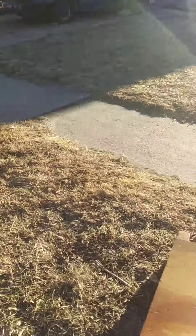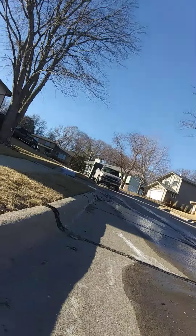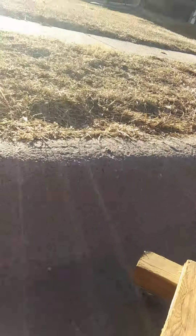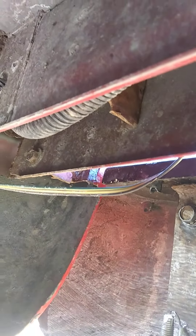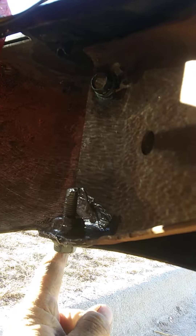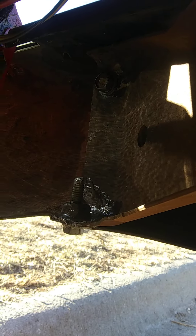I'm going to get under here and show you those bolts. These are the two 18 millimeters at the end of the bumper — an 18 millimeter here and an 18 millimeter here, with fixed nuts.